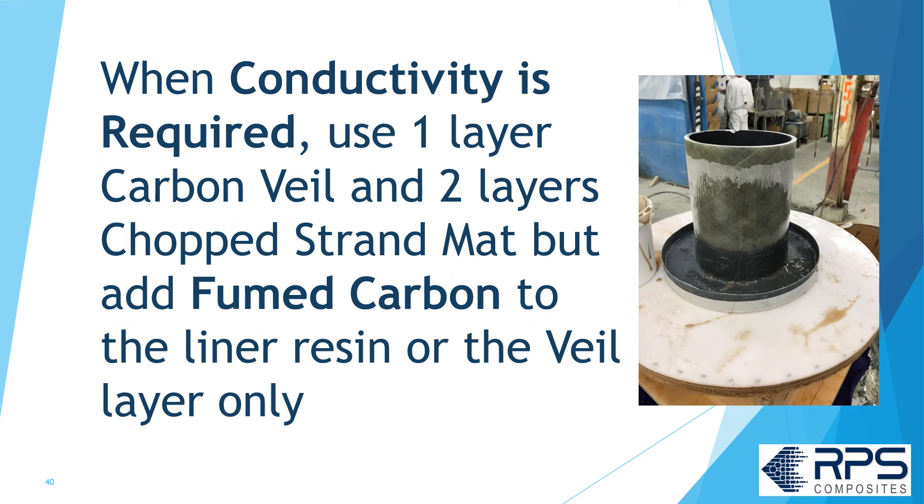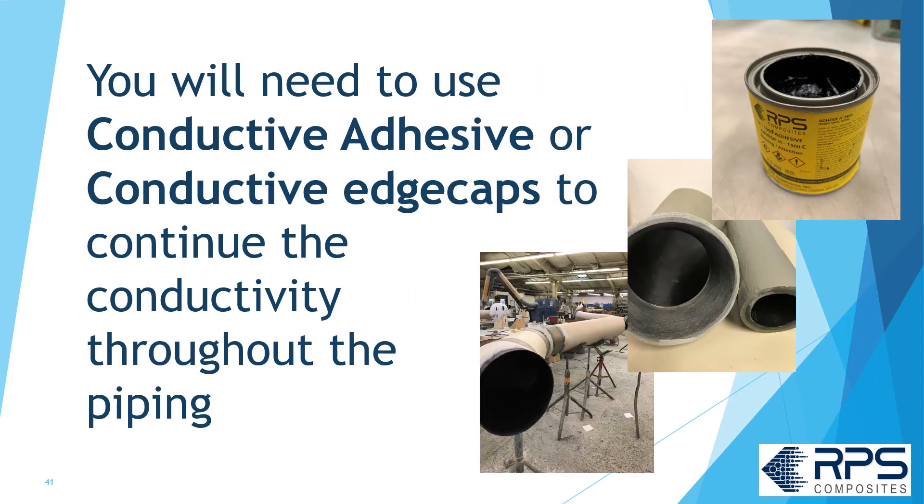When conductivity is required, use one layer of carbon veil and two layers of chop strand mat, but add fumed carbon to the liner resin or in the veil layer only. You'll need to use conductive adhesive or conductive edge caps to maintain conductivity throughout the piping system.